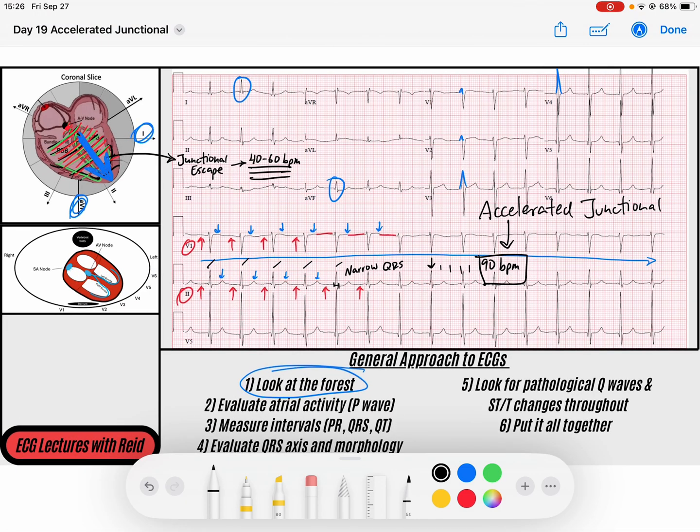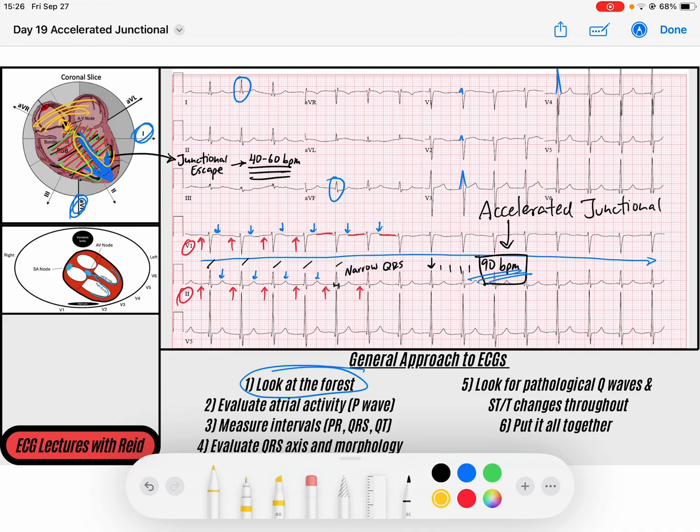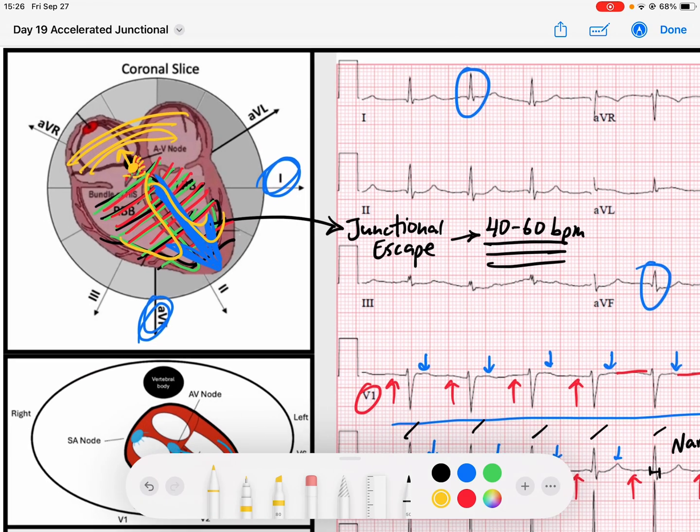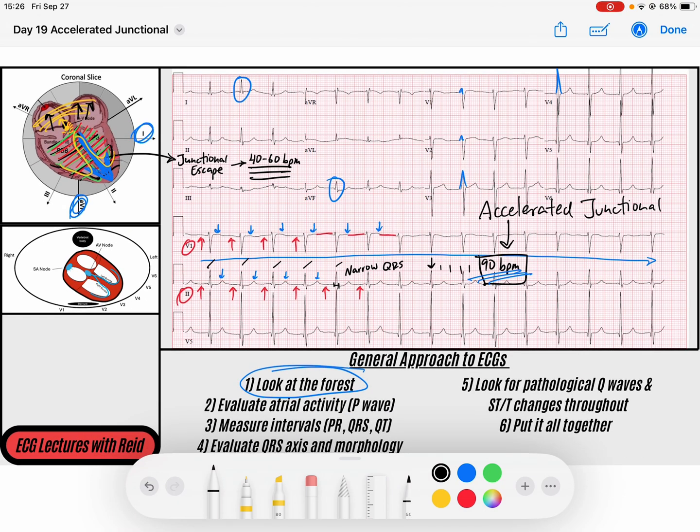This individual's junction is a bit hyperactive — there must be a focus somewhere within the AV junction creating a nice narrow complex rhythm, just occurring too fast at 90 beats per minute. You might be asking what's happening within the atria. Depending on the junctional focus, these foci can fire off and send signals down into the ventricles, but they can also send retrograde signals up into the atria and cause retrograde atrial depolarization. That's not always easy to detect because if it's happening simultaneously, those retrograde P waves aren't always noticeable. In this case, that might be what's happening.